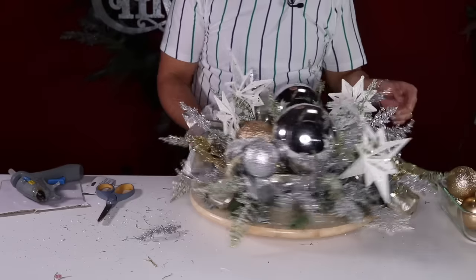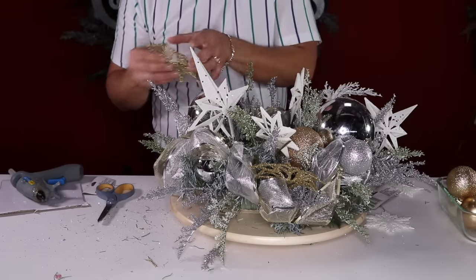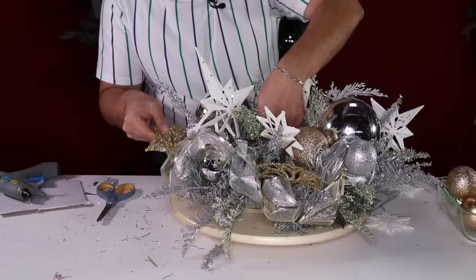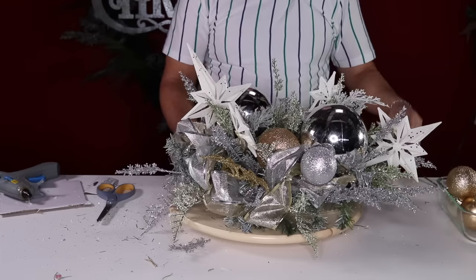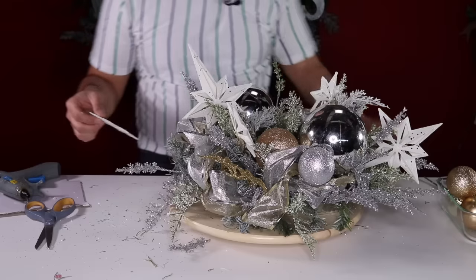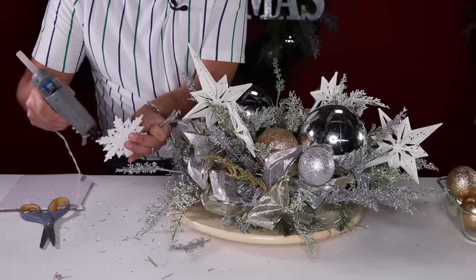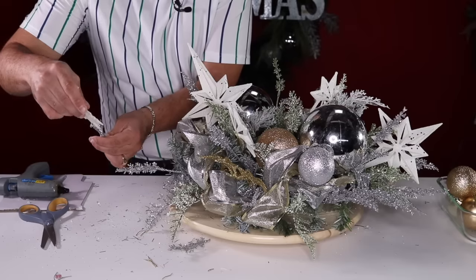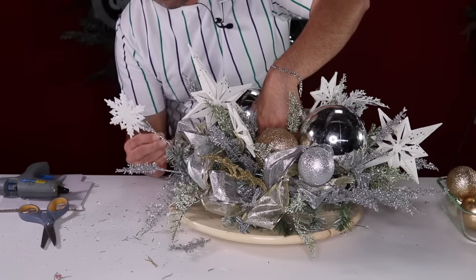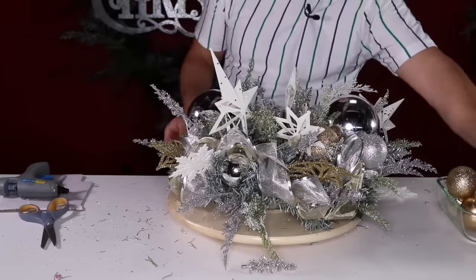I'm going to do a triangle — one here, one here, and one right here. These are also recycled so I put the glue where I already used it and insert them sideways. The last thing I have are these two other snowflakes from the Dollar Store. I'll insert them, then use one of these glittered picks — add glue where the little hole is, smear it, insert the snowflake, and that'll hang on to it. Then place it right here.